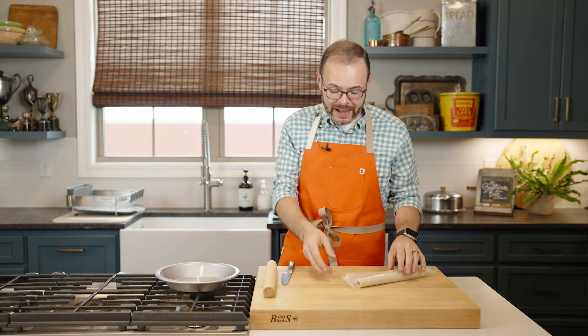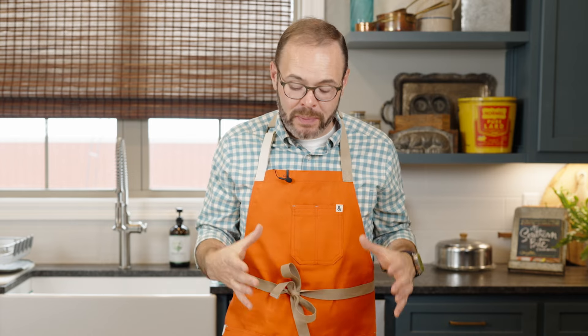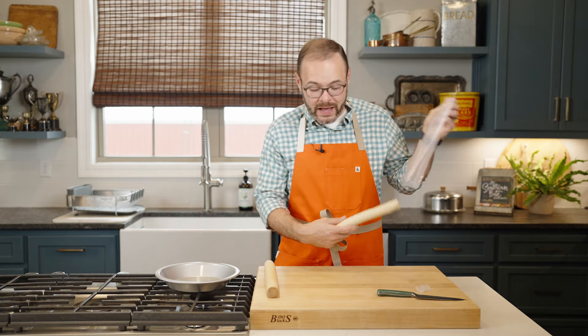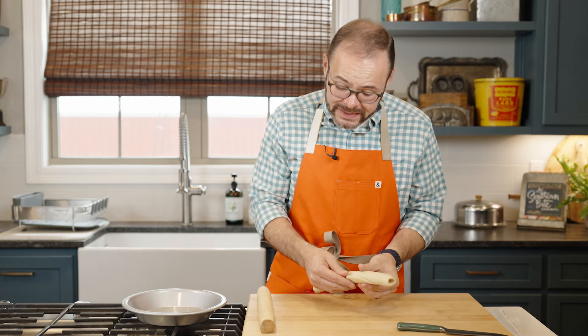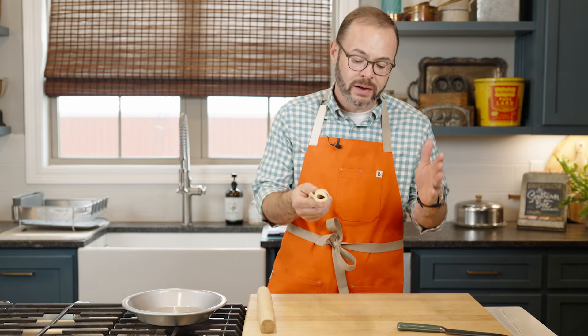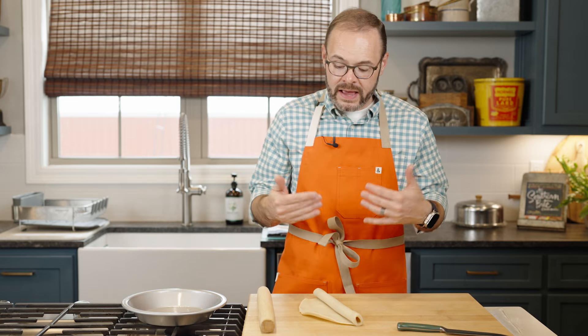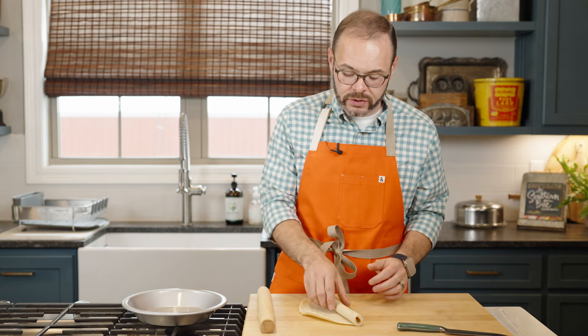While our sweet potatoes cook, let's talk about pie crust. You can certainly make a homemade pie crust — that's the best way to get the best flavor — but not everybody has time or the skill for that. So you can choose one of those frozen pie crusts that comes in the aluminum pan, or you can use one of these rolled pie crusts. They're super convenient and easy to work with, and you get to use your own pan, which is what we're going to do today. You're going to want to let this rolled pie crust, from the refrigerated section, rest at room temperature for about 15 minutes so that it softens a little and is easier to work with.